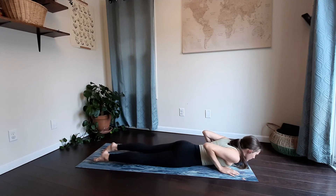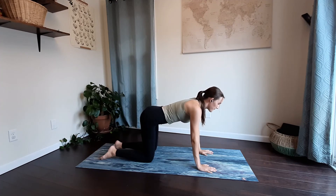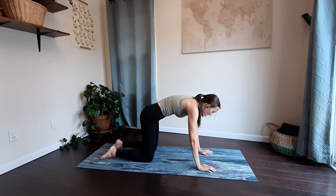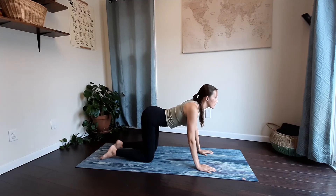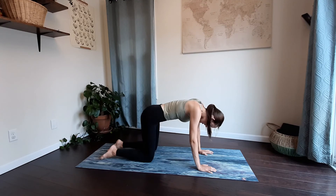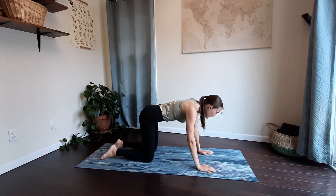Bring your hands underneath your shoulders and press up into your tabletop, making sure your shoulders are above your wrists and your hips are above your knees. We're going to go through a couple rounds of cow and cat. So on your next inhale, roll the shoulders down and back, gaze forward, drop your lower belly. Exhale, press the mat away, round through your spine for cat. Inhale, bring the shoulders down and back, drop your belly, lift your chest. Exhale, press the mat away — feel the space in your shoulder blades expand, tucking your tailbone for cat. Inhale, roll the shoulders down for cow pose. Exhale, press the mat away, tucking your tailbone for cat. Inhale, come back to your tabletop.